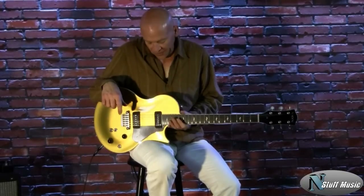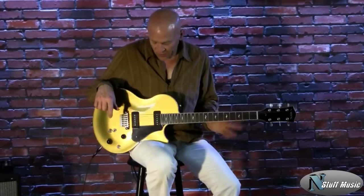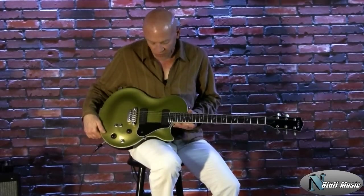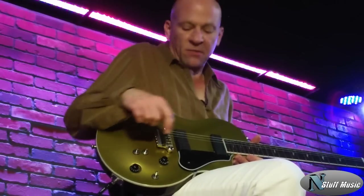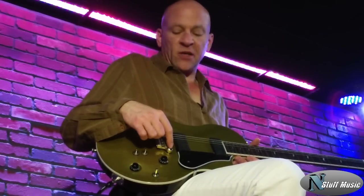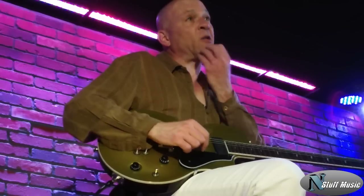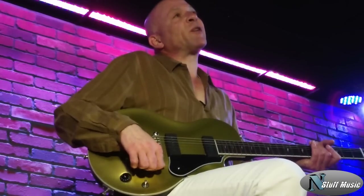So there you have it — the Vox SSC-55, a beautifully rendered and executed instrument. Workmanship is just first rate. A lot of tonal variations and possibilities. This is available at nstuffmusic.com. It also comes with a high quality Vox gig bag. Thank you very much for coming to see us — we're so happy to be back again.